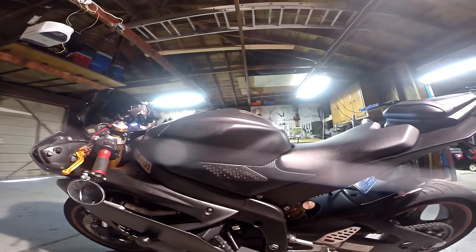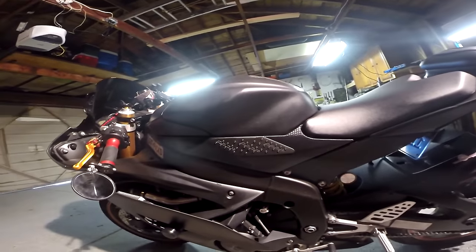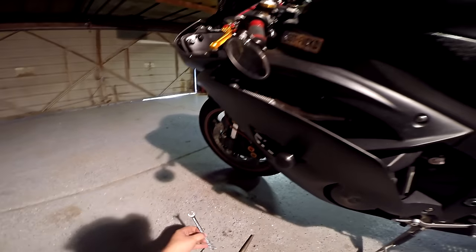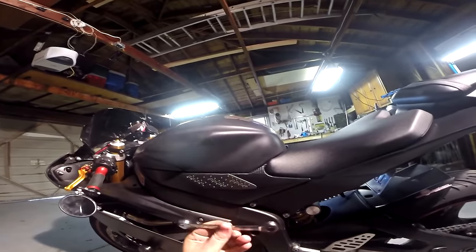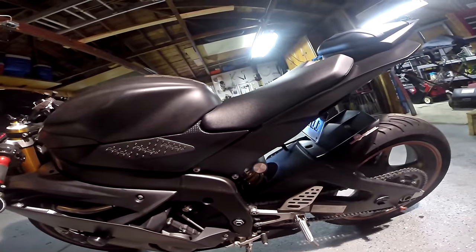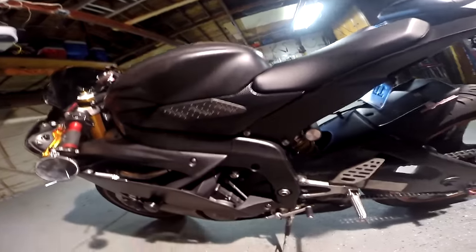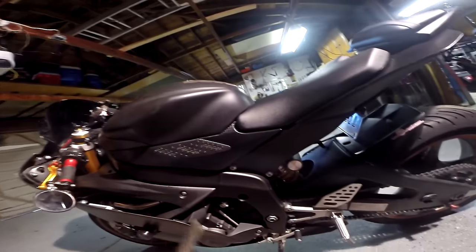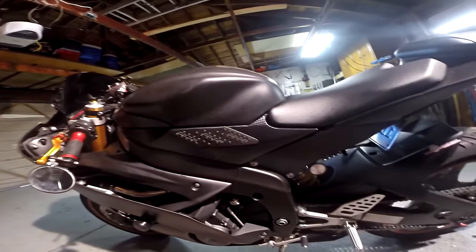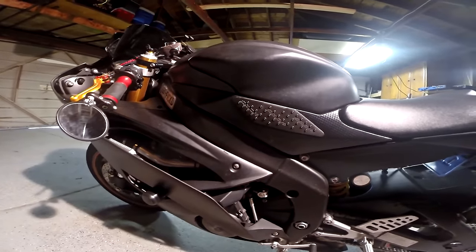I've heard a lot of people saying good things about it, so I'm going to go ahead and convert it here on my R6 today and give it a try. For this you're going to need a 10mm open-end wrench, a 4mm Allen, a marker, and some kind of file to file just a little bit of your fairing so it doesn't get in the way of your shift linkage.